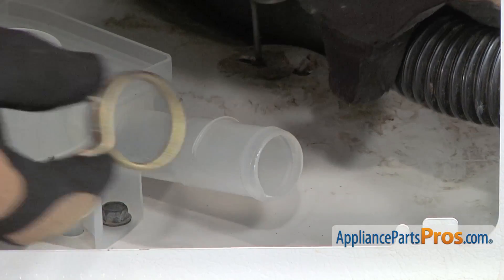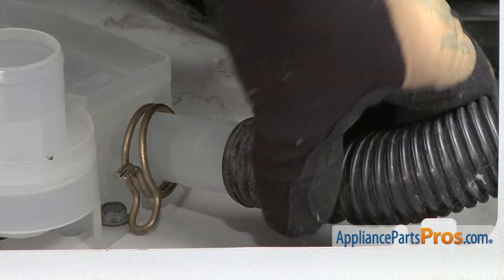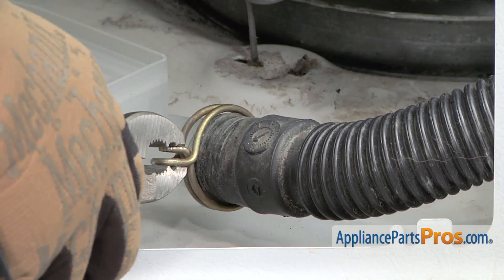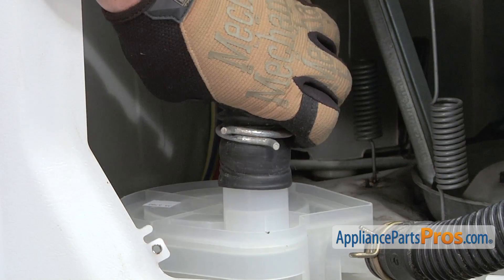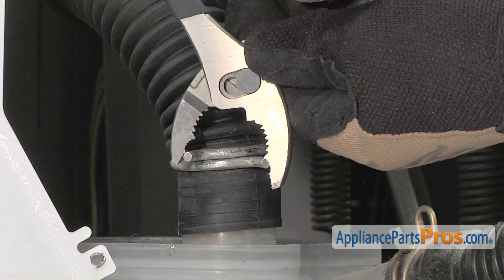Position the old hose clamp on the water pump, then install the hose on the pump. Afterwards, reinstall the hose clamp. Reinstall the old hose to the top of the new water pump, then install the retaining clamp.